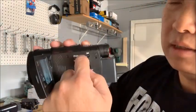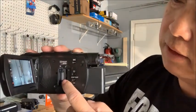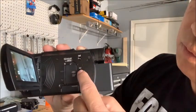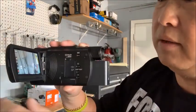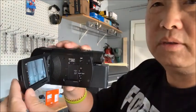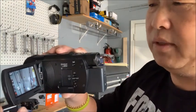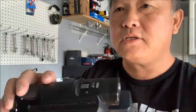Over here is where you put the memory card. Down at the bottom there are a couple of buttons — one to play back video and another to power off. It's pretty easy to use. The touchscreen lets you control whatever you want. And up at the top you can open it up to access the hot shoe for a microphone.